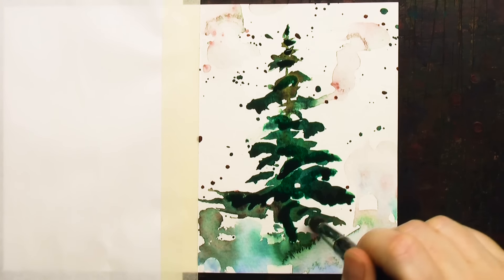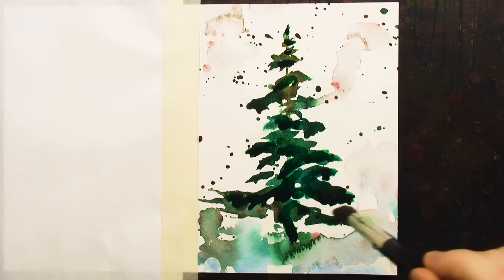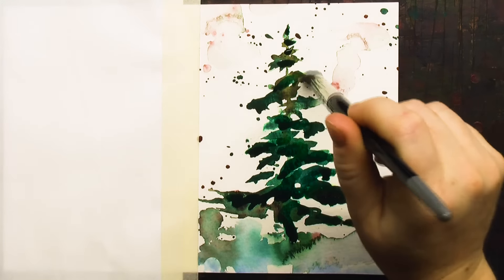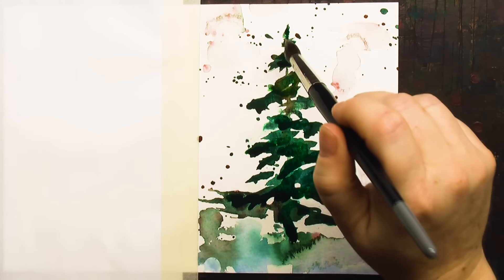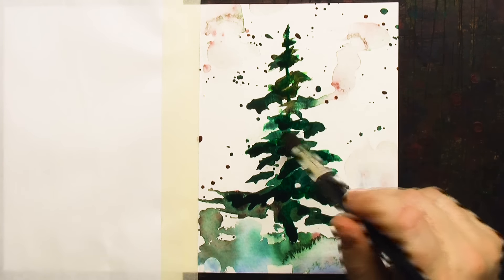Working on the trunk of the tree — I'm not really bothering much with shadows or anything in these, very very simple. There's a very delicate trunk line which you can see going in and out of the branches.